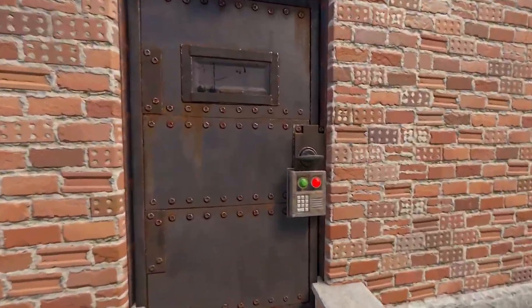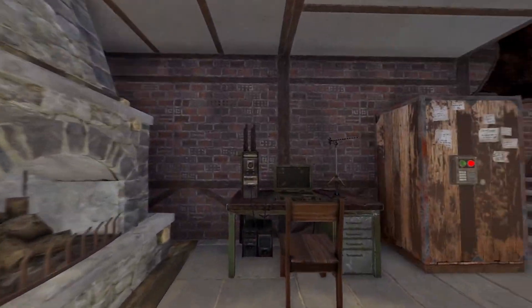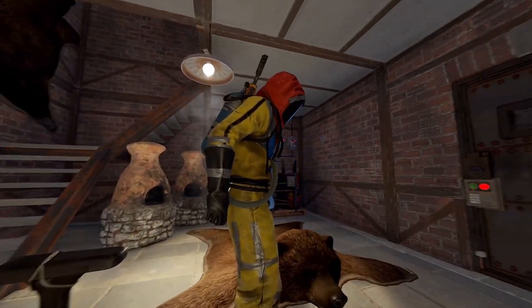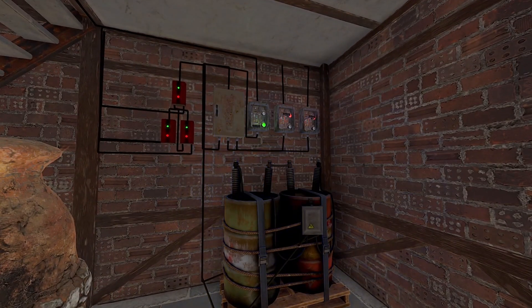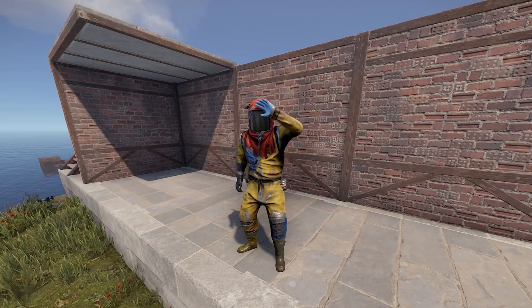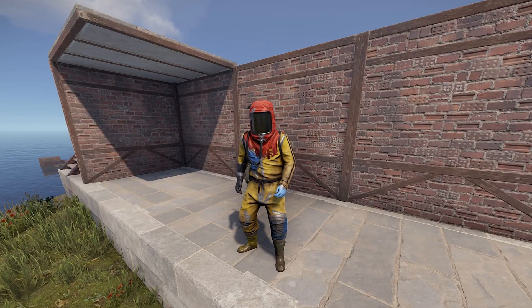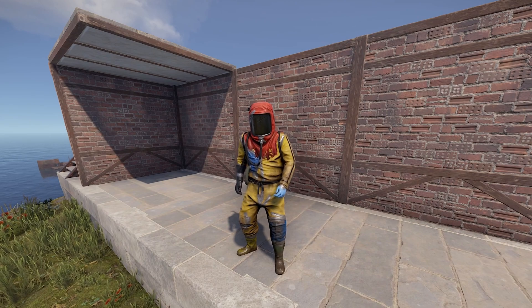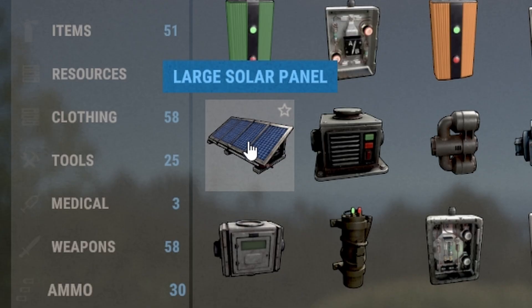If you made it this far into the video, my name is DreamOne — this is my first time making a Rust video. Here are the things you're going to need for your electrical wiring.